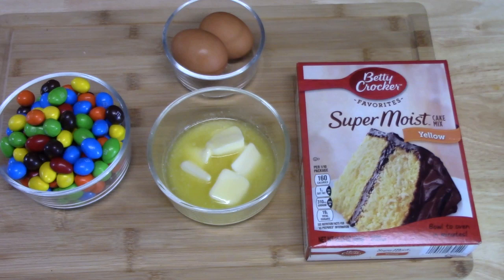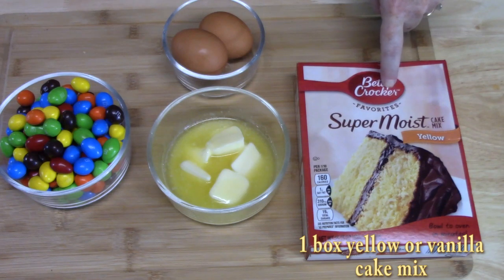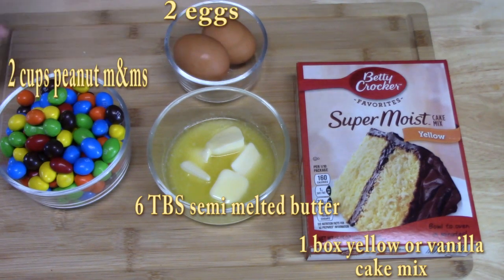Four ingredients to make these Peanut M&M's Cake Mix Cookies. I have one box of yellow cake mix — you can use a vanilla cake mix or a white cake mix if you'd like. I've got six tablespoons of semi-melted butter, two eggs, and two cups of Peanut M&M's. Let's start making these cookies.